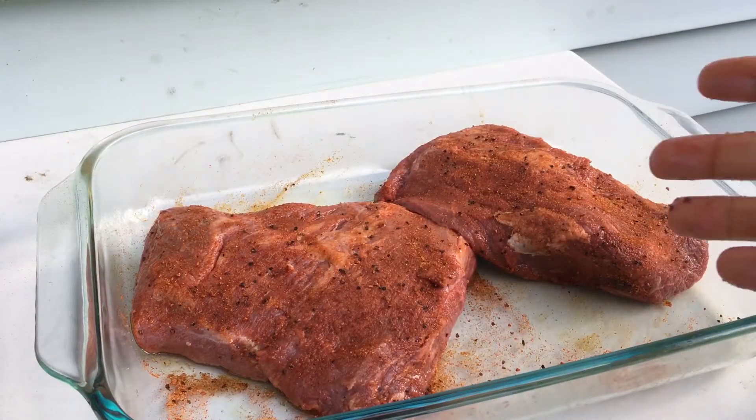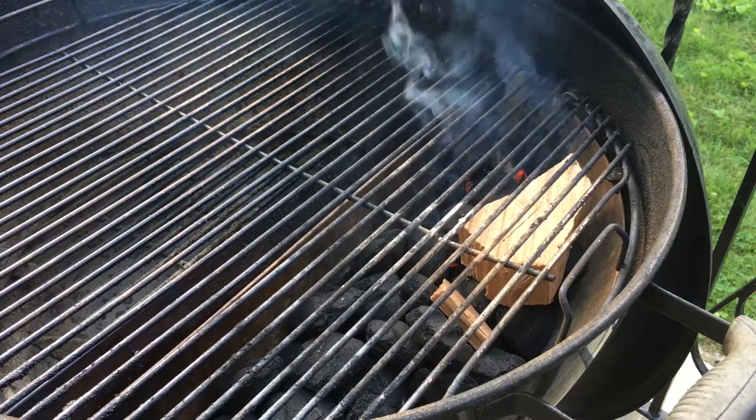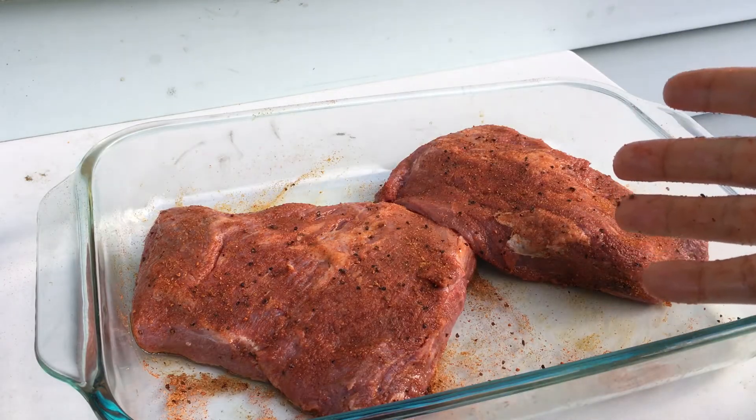So I've got the rub on there. I've got my Weber grill set up with a Slow 'N Sear for low and slow, so I'm going to smoke these until they're medium rare.